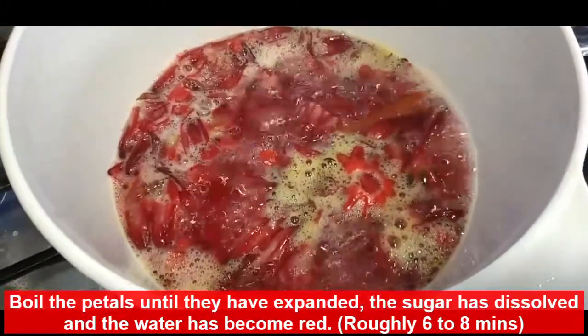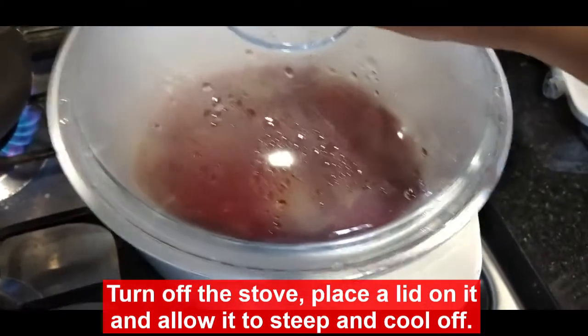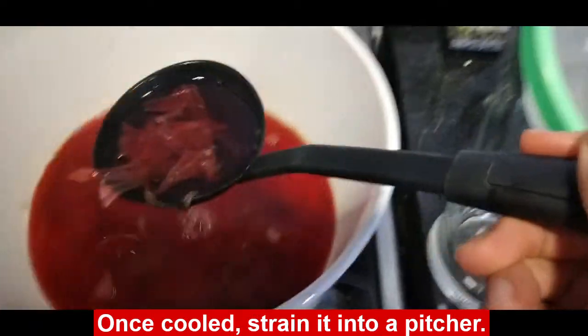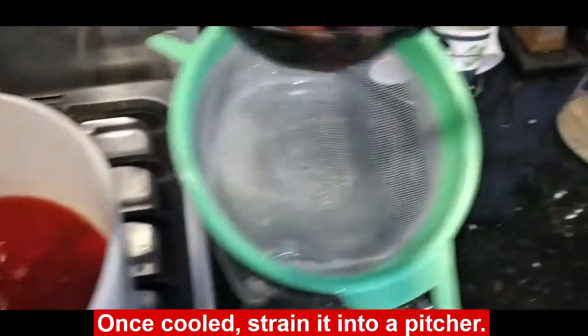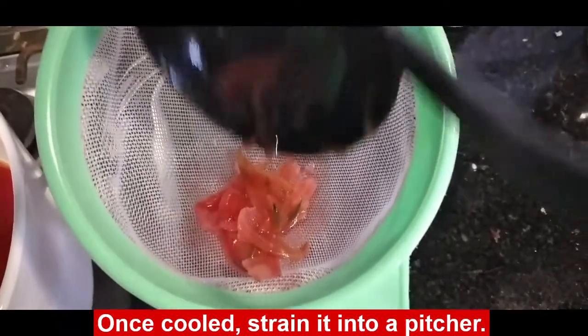Once done, we're going to turn the stove off, we're going to place a lid on it, and we're going to allow our chicha to steep and cool off. Once cooled, we're going to strain this into our pitcher and we're going to place it in the refrigerator for a couple of hours or overnight, depending on when you're going to serve.